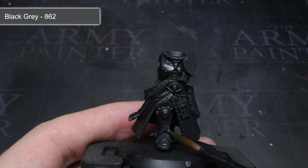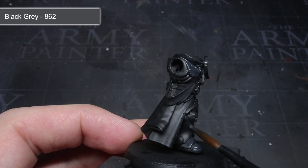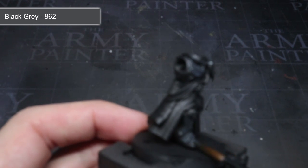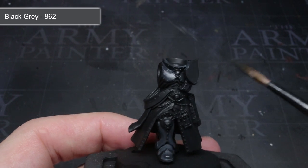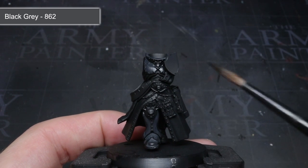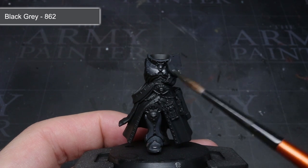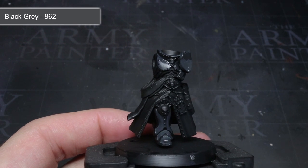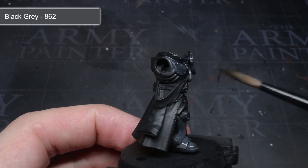With this thinned mixture, I could begin painting the black armour of my Templar. I applied the paint so that it was mainly focused on areas that you could see when you viewed the model from above — these are the areas that the light would fall onto and so they should appear lighter. These areas included the tops of the helmet, knee pad, foot, backpack, gorget and chest.